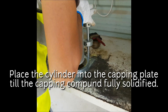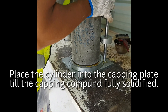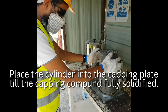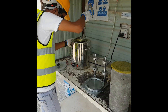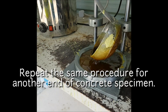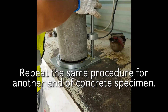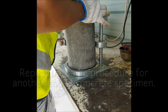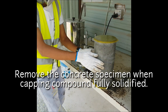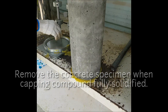Keep the cylinder into the capping plate gently until the capping compound is fully solidified. Repeat the same procedure for the other surface of the concrete specimen. Then take out the concrete specimen from the plate once the capping compound is fully solidified.